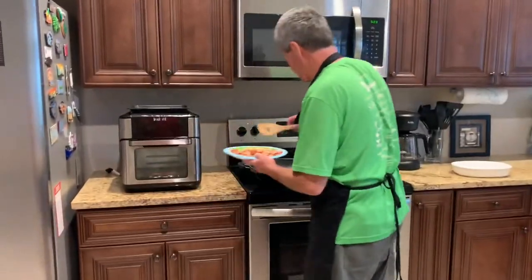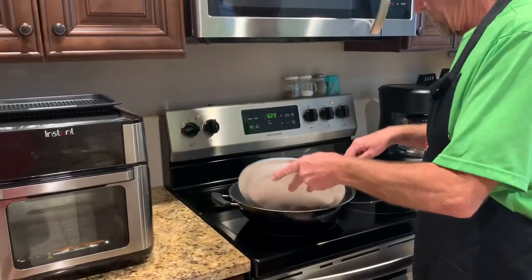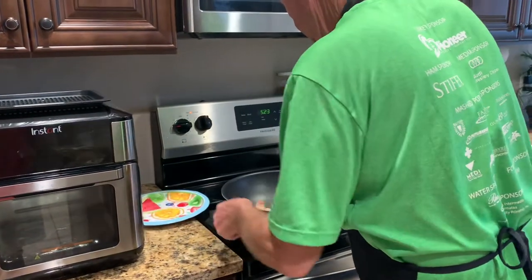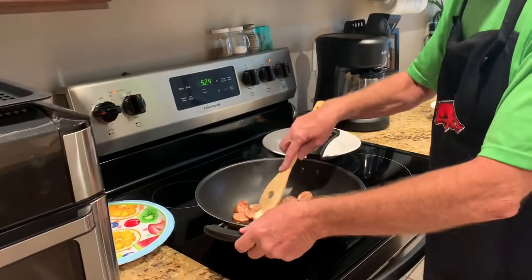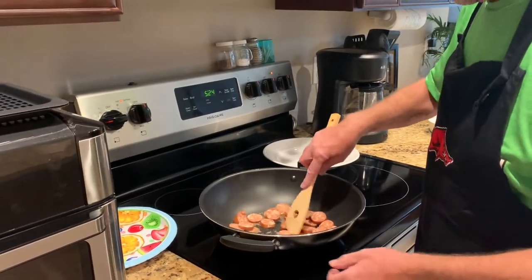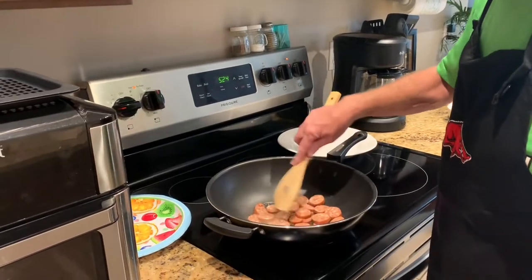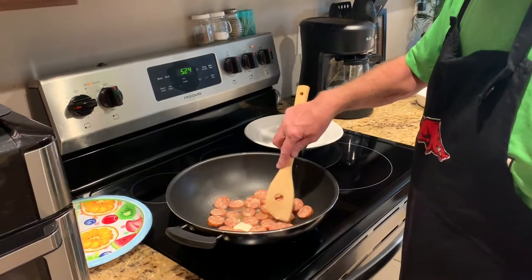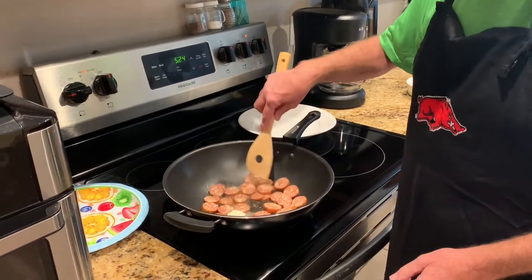First of all, put the sausage over here and pour in a little butter. You can smell the seasoning coming off of this hot smoked sausage already.